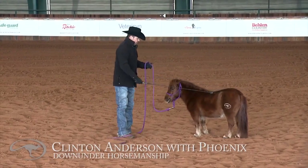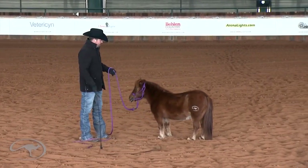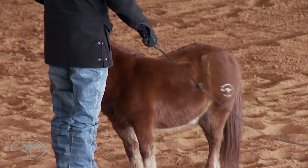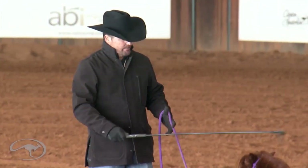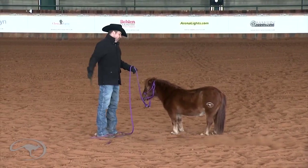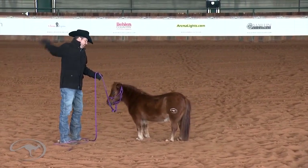The goal is to desensitize the horse mate to the stick and string. I'm going to flog in with a little confidence first, flog in with kindness — withers and back, hindquarters, neck, back legs. And then after you can do this on both sides, you want to be able to spank the ground with rhythm and have the horse stand there completely relaxed.